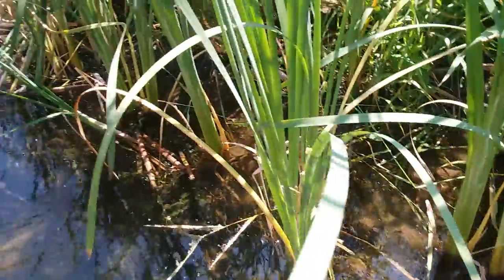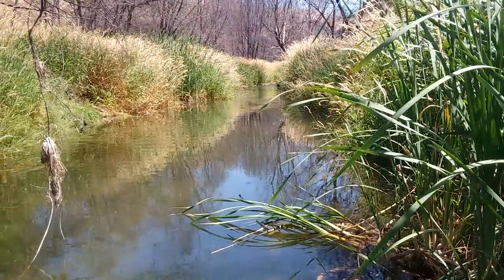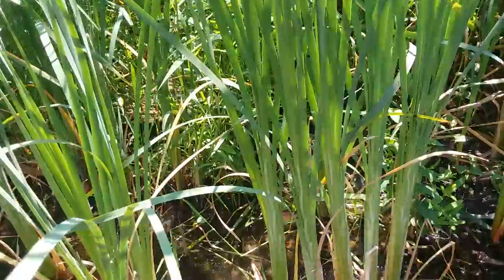Greetings! Just here on a little side canal off the lower Deschutes River. We're cooling off here in the knee-deep mud and happen across a lovely little nature snack that you can help yourself to anytime you please. It's cattail!